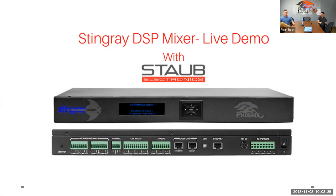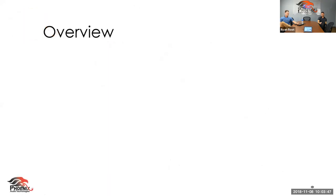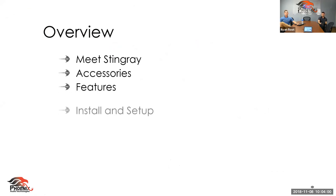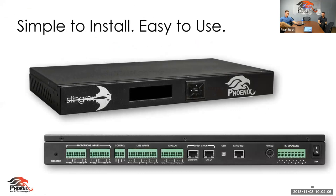Right now here is our PowerPoint. We're going through the Stingray DSP mixer and in about 15 minutes you're going to know everything you need to know about this Stingray. We already introduced ourselves — I'm Ryan, I've got Zach and Sean on the line. Today we're going to focus on a Stingray overview where you'll get to meet the Stingray, discuss some of the accessories, features, install and setup, and room versatility. There will also be some time for Sean to discuss how they incorporate the Stingray into their solutions.